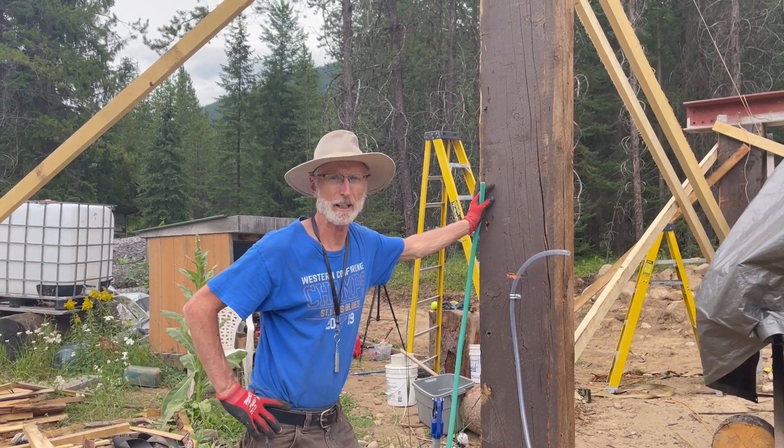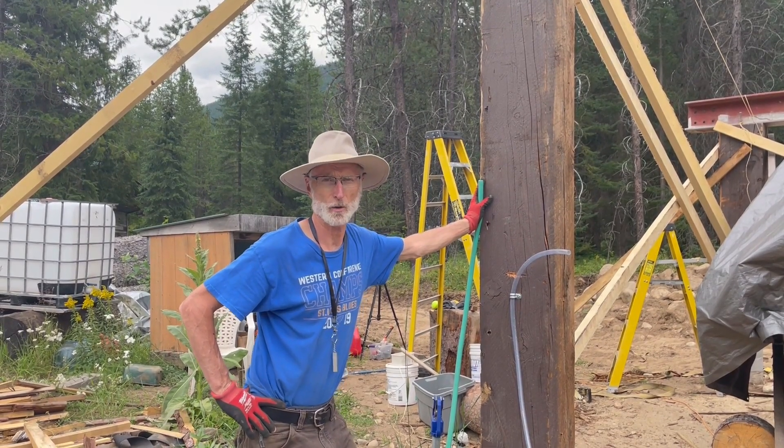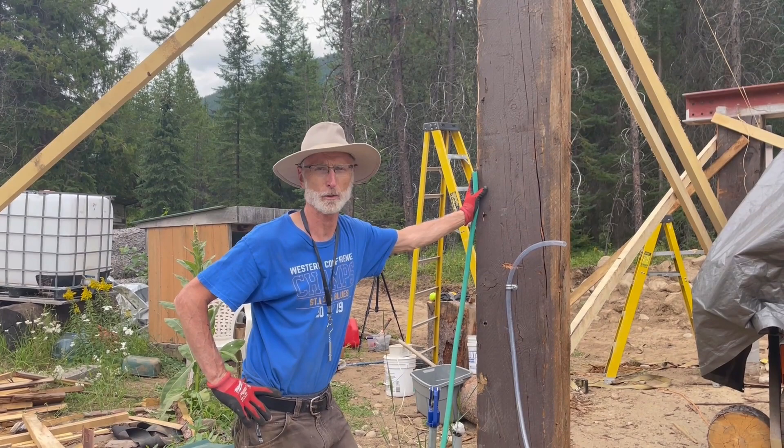Hi there again from Camp Mead. We're out here working on a roof for our sawmill so we can protect it from the weather and protect ourselves when we're working.